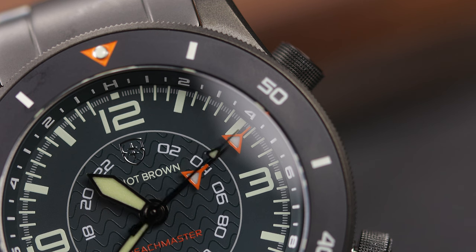The GMT hand is split into two, so you can use it to track your second time zone, as well as use it to track your timing on the inner bezel. While this is not the first watch capable of all of these things, it apparently is the first to implement them in this configuration versus subdials in a chronograph, and in the end, it comes down to personal opinion on what you find easier to operate and read.